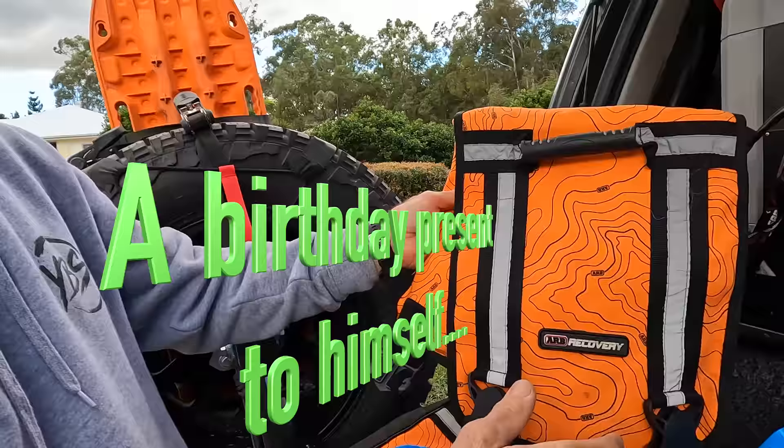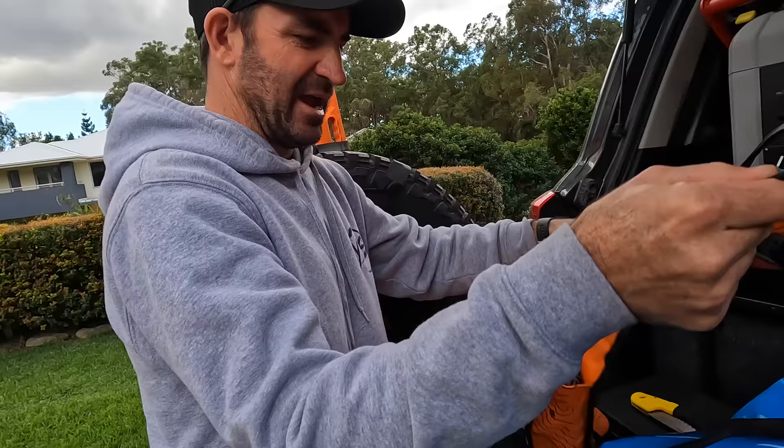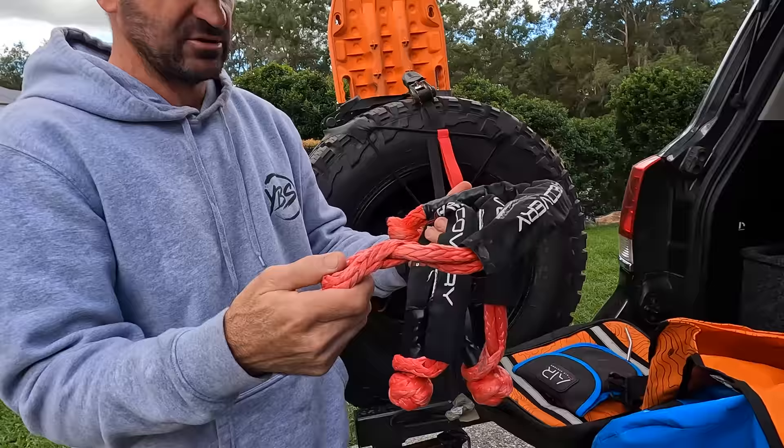I've got this little bag — it was a birthday present — the Weekender Kit from ARB. You get a bag, a couple of shackles, and a snatch strap. I just keep my soft shackles in here. I've got three Chaos Gear soft shackles — I think these are rated to 12 ton.